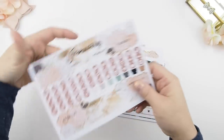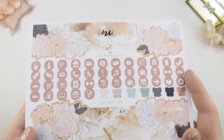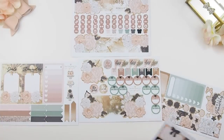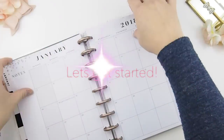I'll be using the January kits from our January mystery kit — it's gold foil, as you can see here. Here are all the stickers I'll be using for the January monthly view. Let's get started!